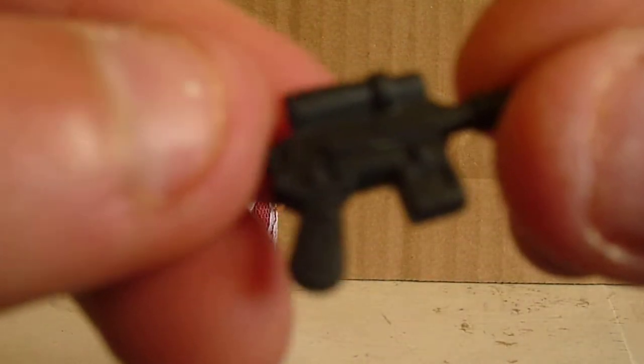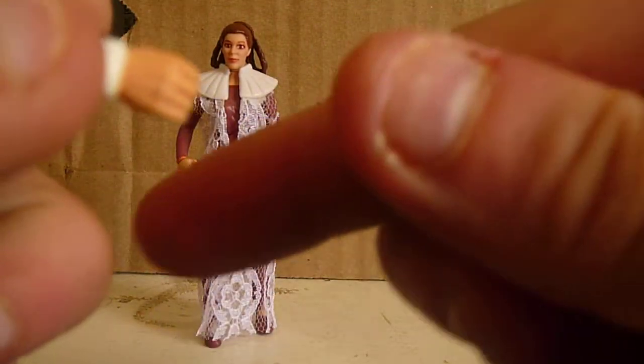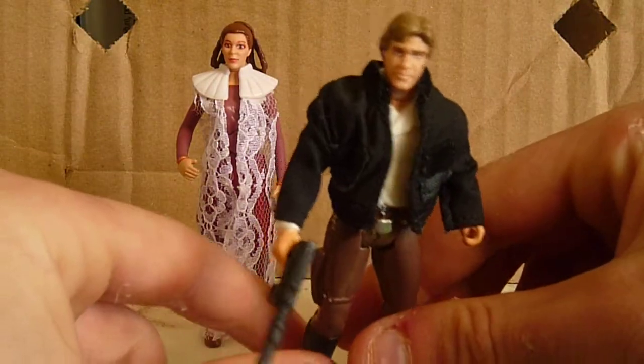There's his holster, but you can't put anything in it — it's just molded on there. He does come with a blaster. It's a very big blaster, but it still fits really nicely in his hand. So that's him.